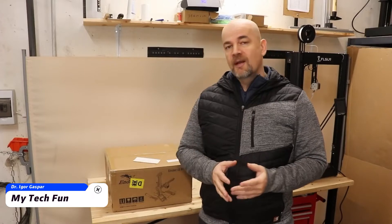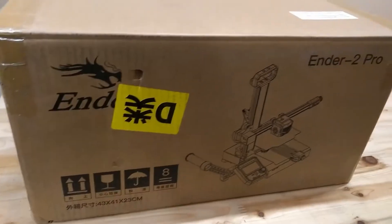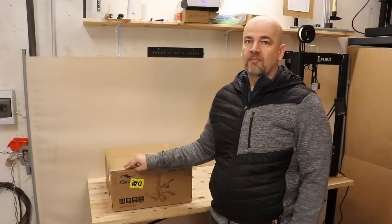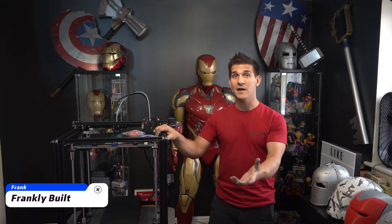Hello, welcome to my tech fan. My name is Igor, and I have a 3D printer review. It is Creality's cheapest printer so far, and it is the NLS 2 Pro. This box was sent to me by Creality3DOfficial.com in exchange for a review, and this is a continuation of a little ongoing collaboration with Creality.